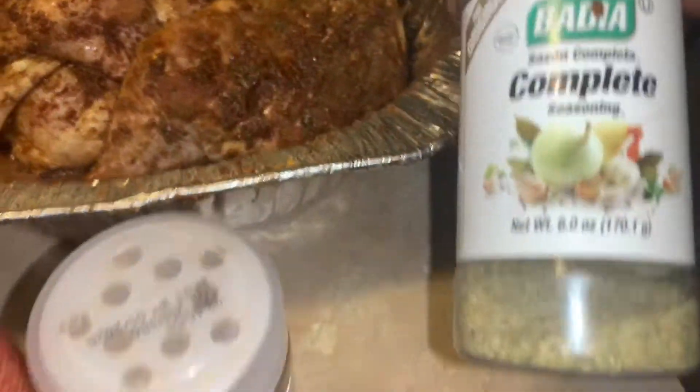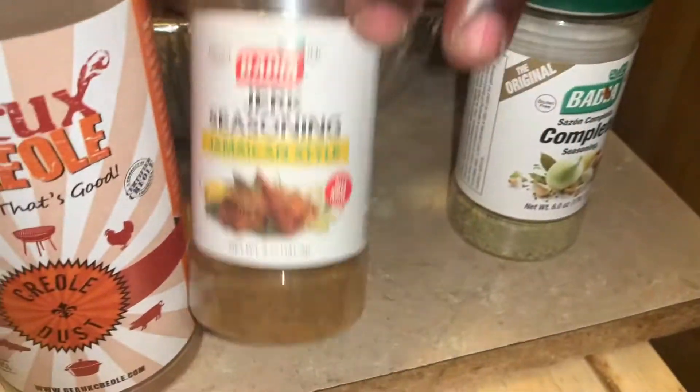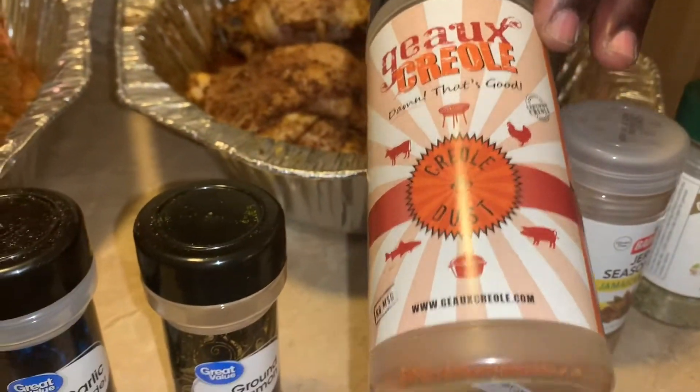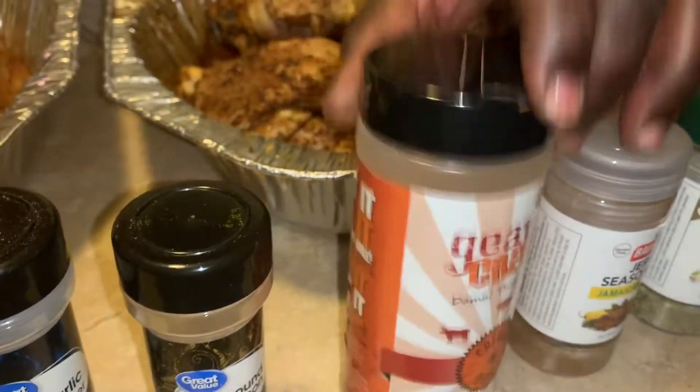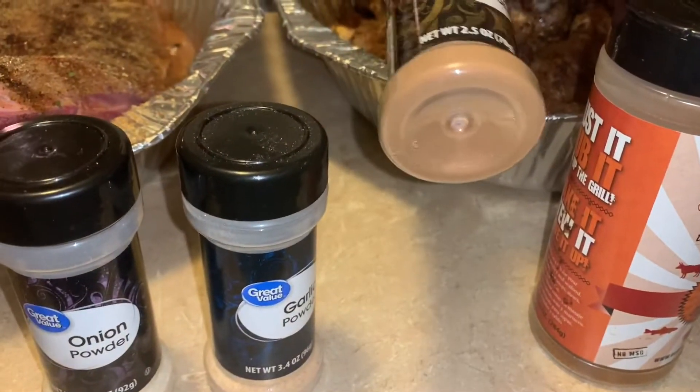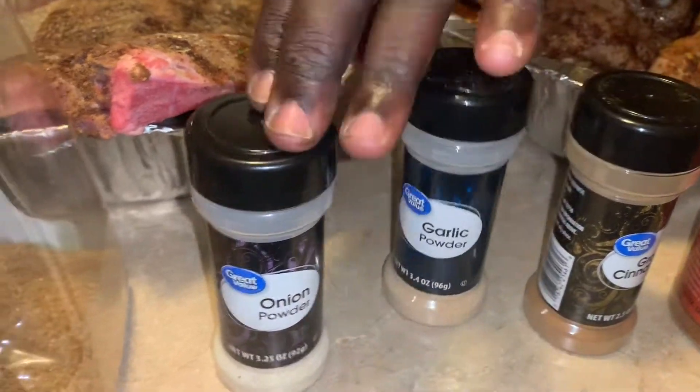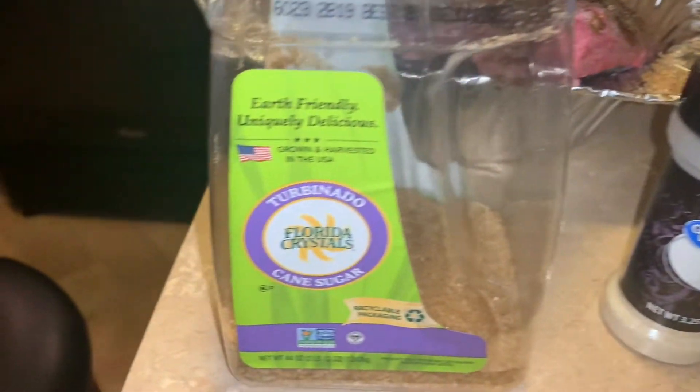A little bit of some complete seasoning, some Jamaican jerk seasoning, just the roast seasoning right here. A little bit of ground cinnamon. Got your garlic and onion and some turbinado raw sugar.